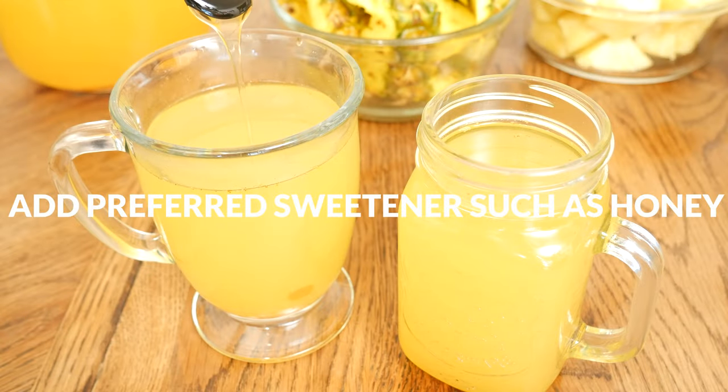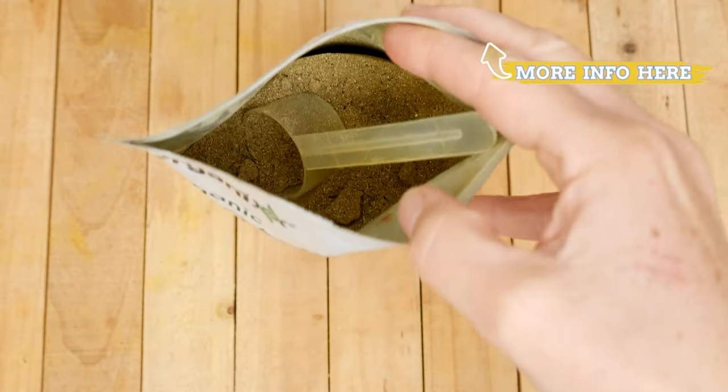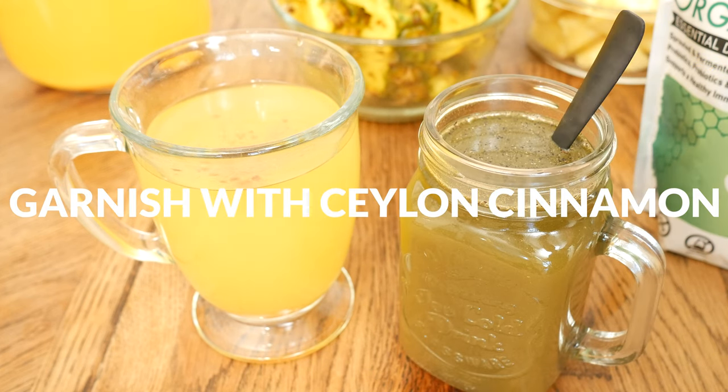Now to make the tea just right for you. Want a sweeter tea? Stir in your preferred sweetener — I'm going to add in a little bit of honey. For a boost of nutrients, stir in one scoop of our organic greens juice powder. For some more flavor and garnish, sprinkle with some Ceylon cinnamon.